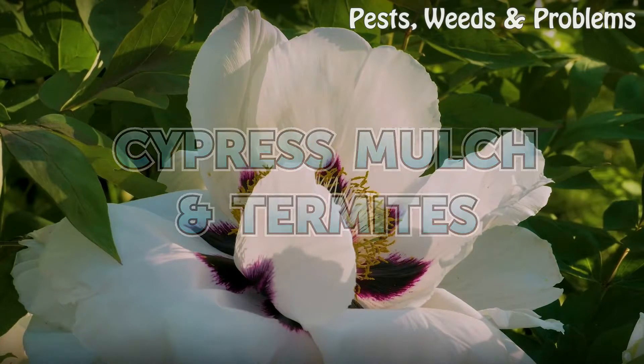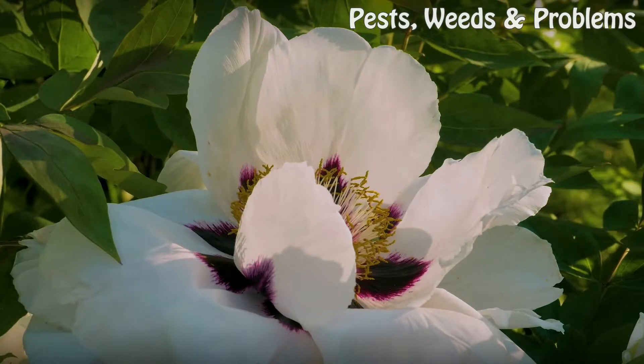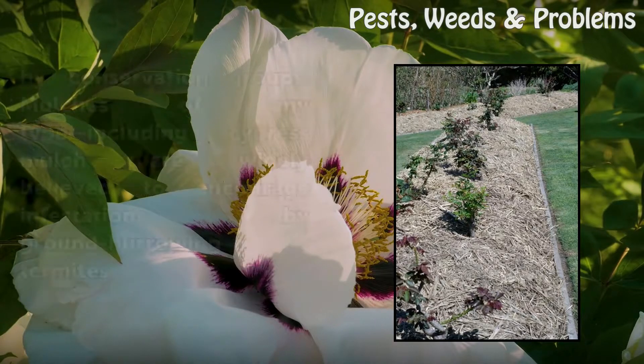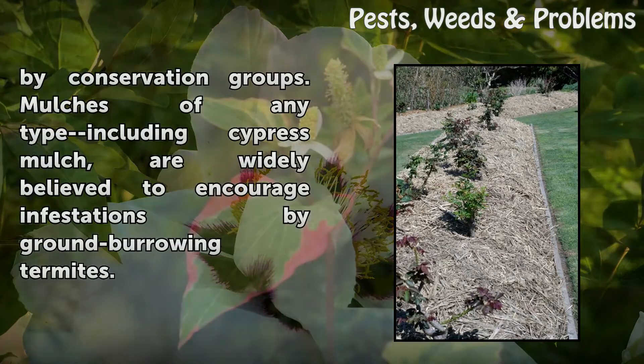Cypress mulch and termites. Cypress mulch is made by grinding cypress tree branches and trunks through chippers. Cypress trees are important parts of swamp plant and wetland ecosystems, so logging of cypress for mulch is under scrutiny by conservation groups.